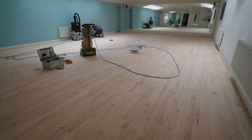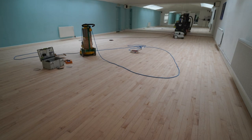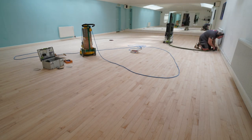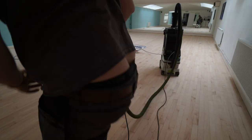Same with the edger — the edger is very powerful and good at removing finish, but in order to get it nice and smooth around the edges you need to use a random orbital handheld sander. This is the Festool Rotex — by far the best in my opinion, though some people will disagree.